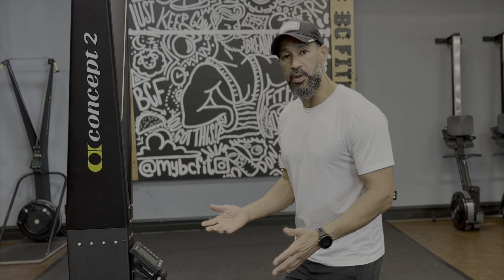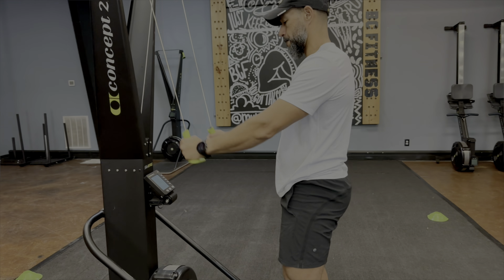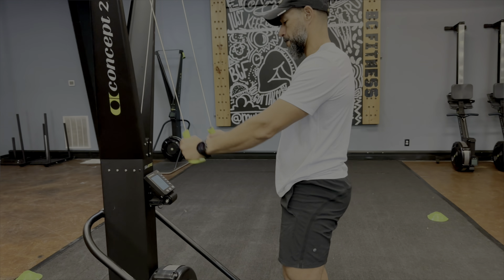The skier is real simple. The first thing you want to think about in your training is how to train properly for better form. We want to think about where we position ourselves on the skier. You want to find a good position — if you're a little shorter, you may need to scoot up; if you're a little taller, you want to get to the back. You want to make sure that when you're skiing, this thing's not rocking back and forth. What I like to do is get a little bit of momentum pulling — start with a few short, quick pulls. And you want to think: hat to pockets, with a hip hinge.